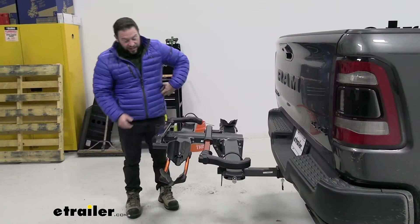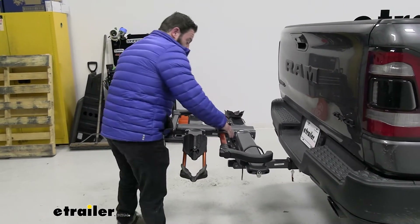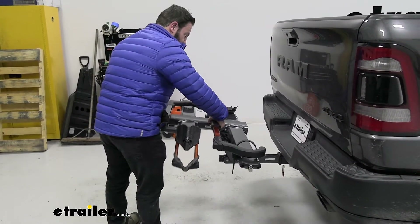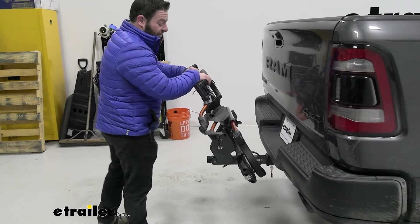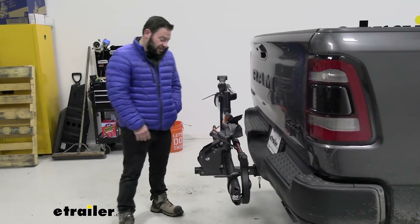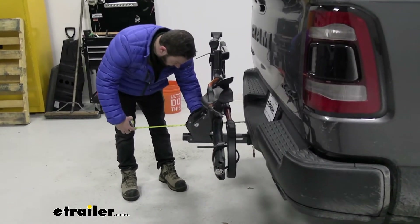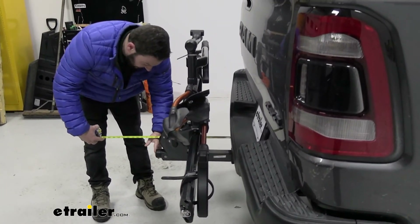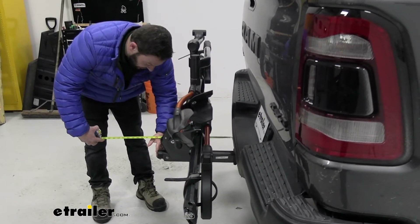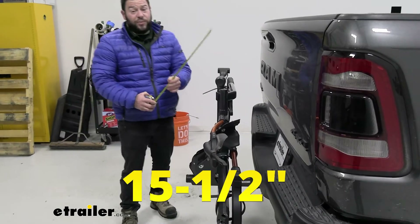You can take up less space by folding it up toward the truck — same pull of that lever as before, pulling up towards the back of the truck. Now it takes up far less space. From the bumper all the way back to the knob it's about 15 and a half inches, so that saves you quite a bit of space.